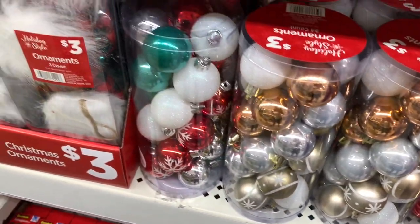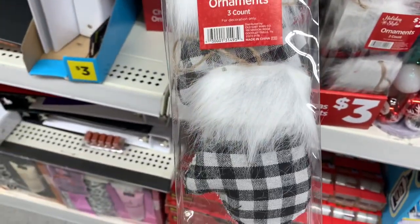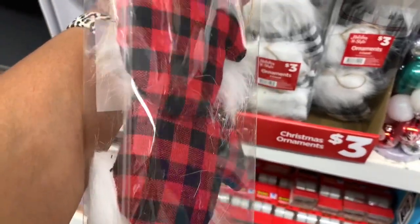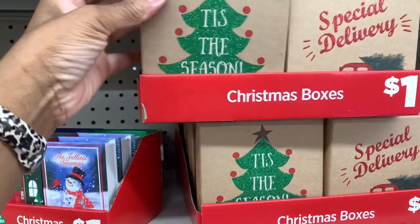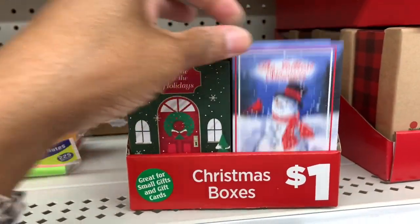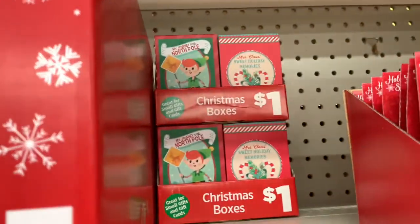These are all $3 — they have the three-count ornaments in white and black and the checkered red and black, and the little mitten ornaments. They have the Christmas boxes here in different ones — all a dollar: 'Tis the Season,' 'Special Delivery.' They have the smaller Christmas boxes right here — 'Home for the Holidays,' 'Jolly Snowman.' They have some ornament hangers. They have some Christmas boxes right there for a dollar.